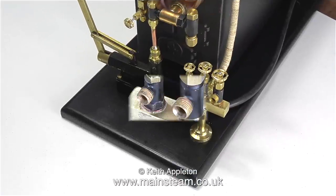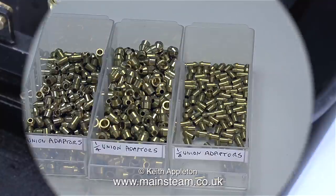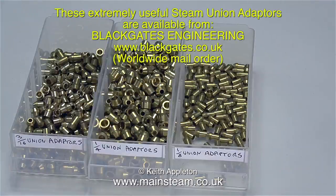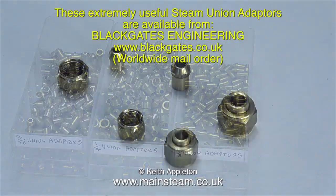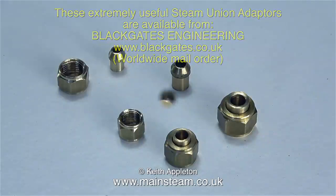In this video I'm going to show the making of some adapters. As you can see there are three different tap sizes on the turret on my test boiler. By using these union adapters I can extend the possibilities of connecting from the turret to many different types of steam engine, as well as being able to connect to more than one steam engine at the same time. These special union adapters are now available from Black Gates Engineering, and for me they are an essential part of any model engineer's workshop — I've used them frequently for many years.